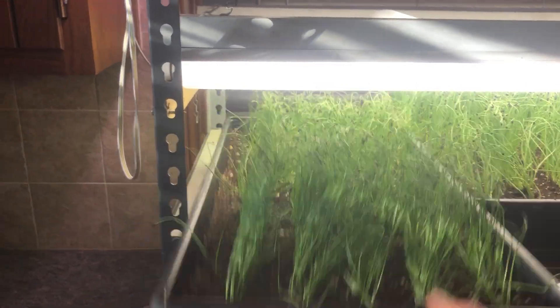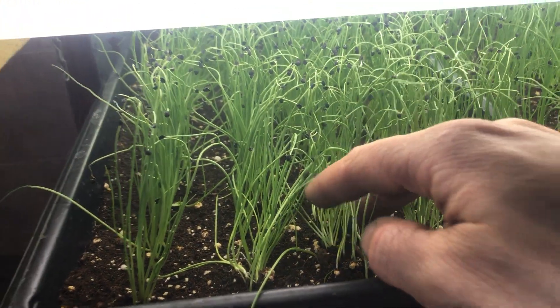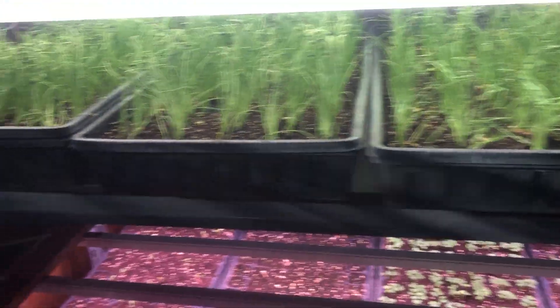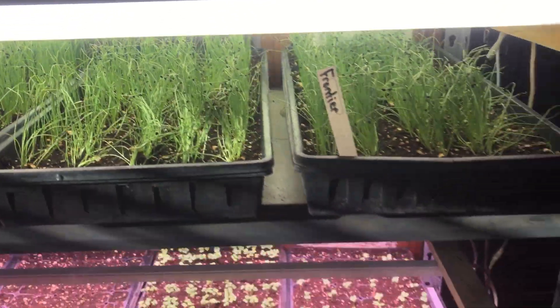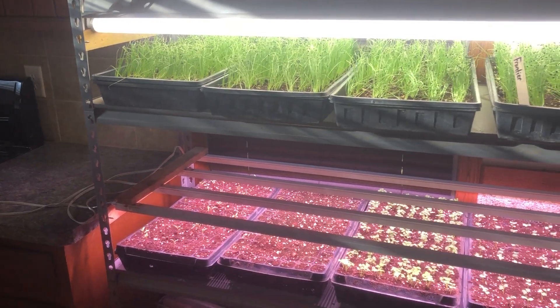All of these here are our onions — we start them from seed. We start a lot in a tray, so each individual plant will turn into a nice big onion. There are probably one to two thousand onions per tray. Those will go out beginning of April.